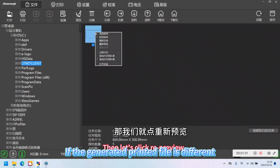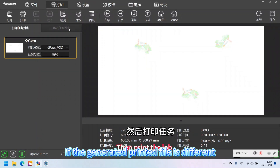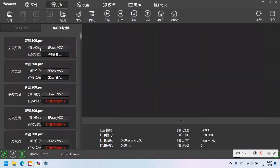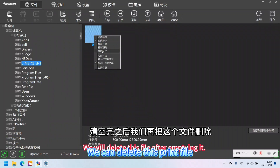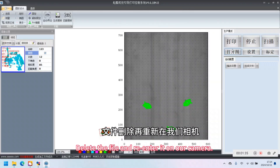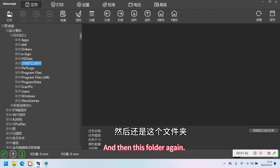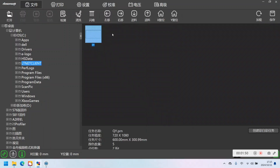If the generated print file is different, we can delete this print file, generate the print file again, and then refresh the catalog.